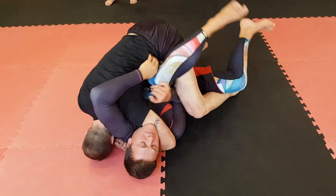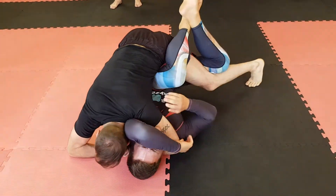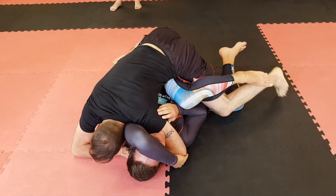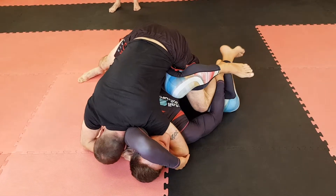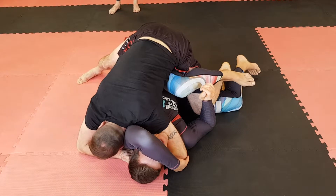Maybe he's trying to attack my leg still, because my leg is still in danger here. I compress, sprawl my hips back, and then I window wipe my leg to the other side — I leave my knee in, take my ankle to the other side. If he tries to take my leg now and pull it through, my ankle's going to hit his own calf.